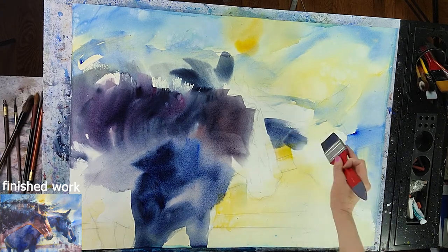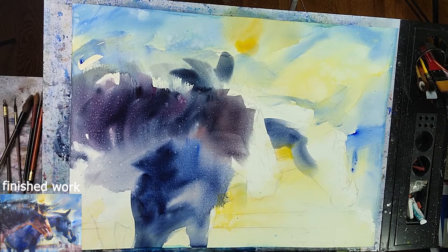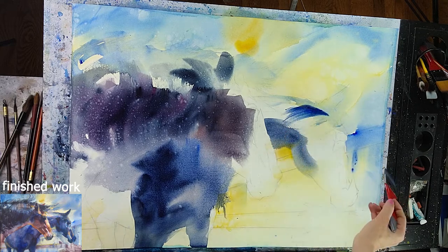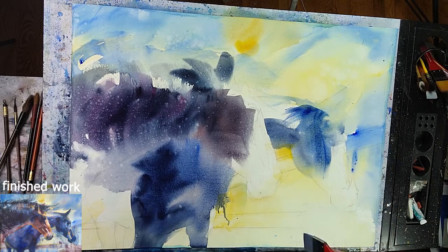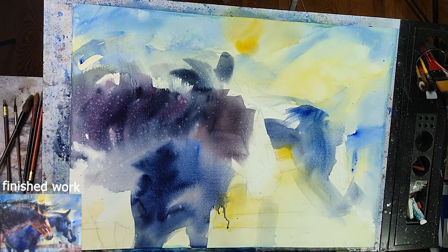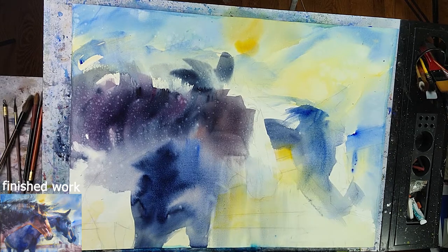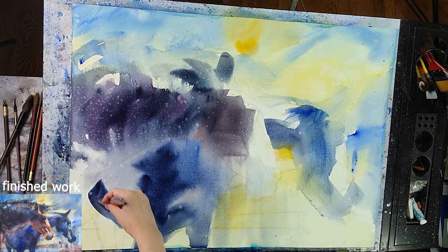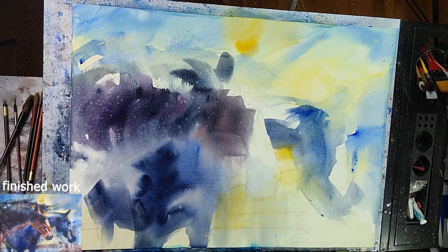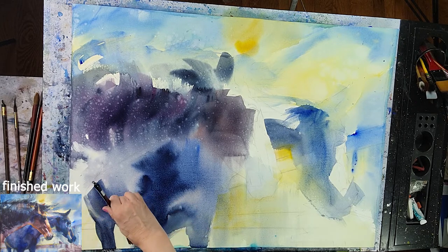Having some sharper edges and some edges that could be softer and disappearing. Adding more blues, spraying some clean water, creating very interesting effects — let the paint drip. This should be a very expressive painting. We are trying to create emotion and make the work a lot more appealing. Painting very loosely in a more impressionistic style.